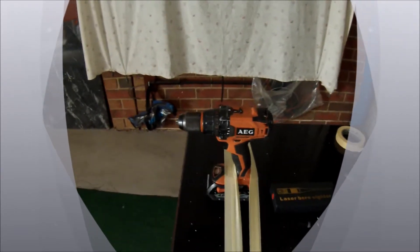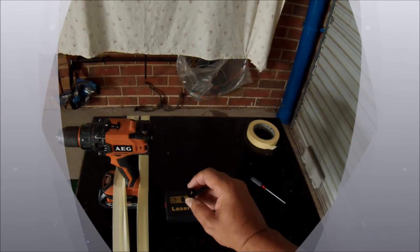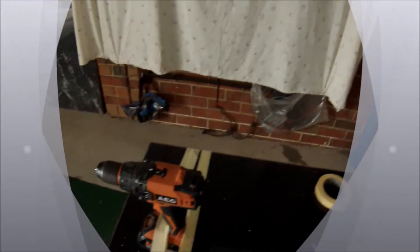I've leveled it all up just to see how accurate the laser really is. I've attached it to the drill — the drill's all level and everything, I've attached it all up.